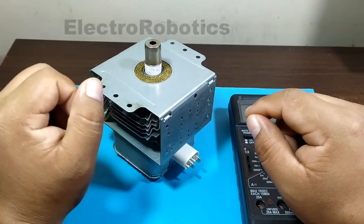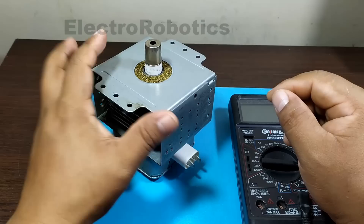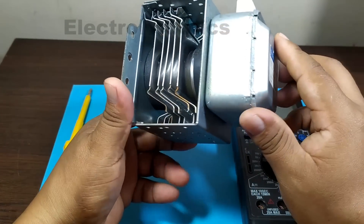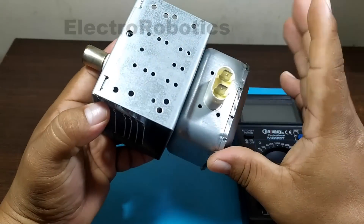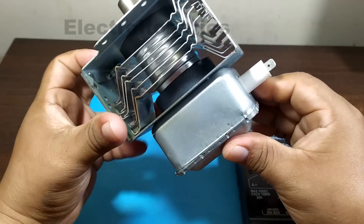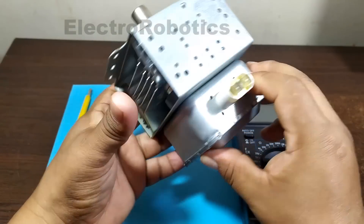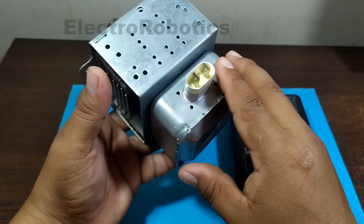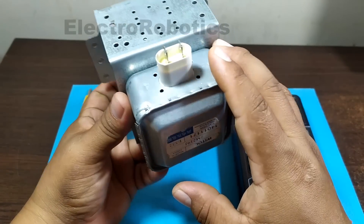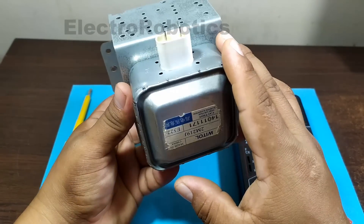Hello boys and girls, this is Professor Nelson from Electronics. Today we are going to learn what application can be given to one of the components of this magnetron. This magnetron is damaged and does not work since I removed it from a microwave. The rest of the components do work, as is the case with this connector. This connector is the one we are going to learn how to use in a practical application.